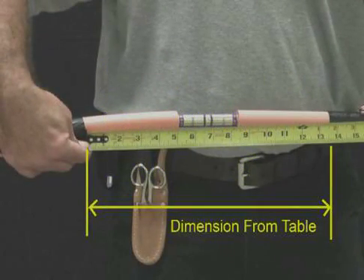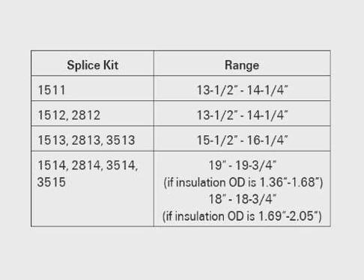For compression connector, confirm that the dimension between the semi-con cutbacks matches the table on page 6 of the installation instructions for the particular joint you are installing. Confirm that the distance between the insulation cutbacks with the connector crimped will not be more than 6 inches in any case.